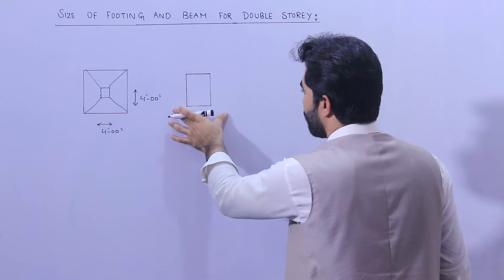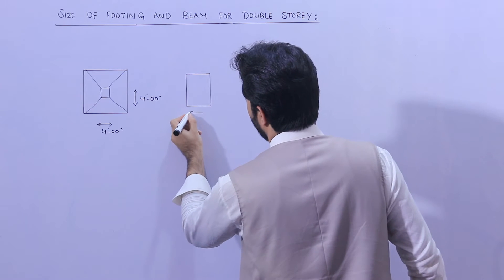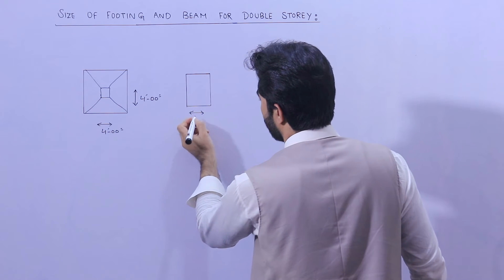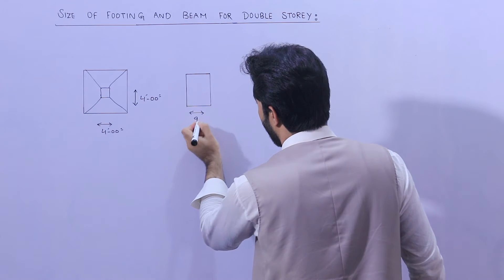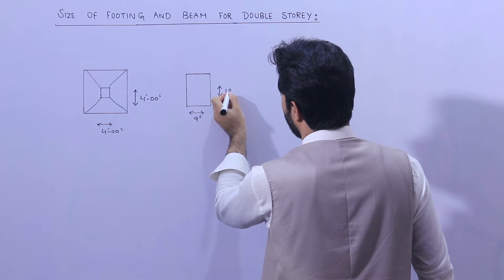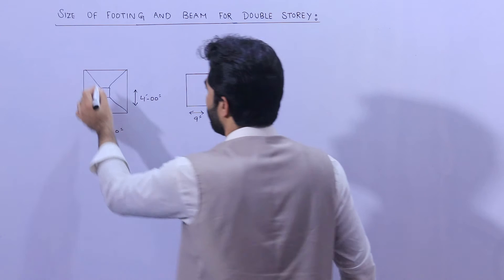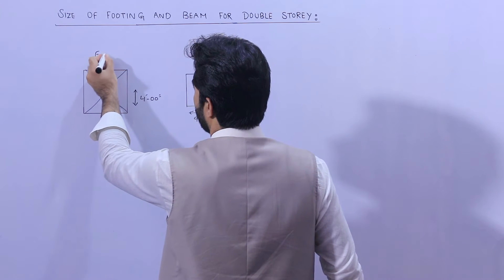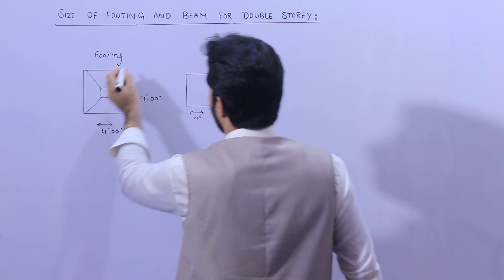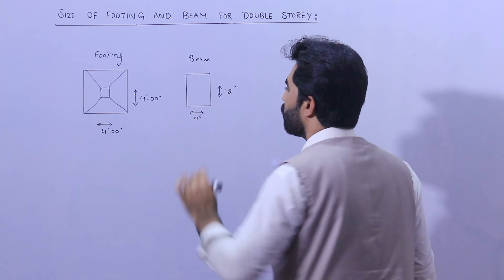Next, you can see this is the beam. The size of the plinth beam should not be less than 9 inches by 12 inches. So to summarize: this is the footing and this is the beam for a G+1 story building.